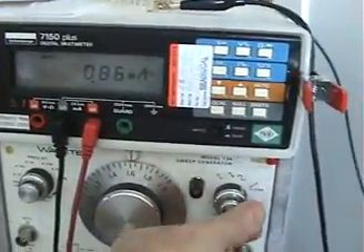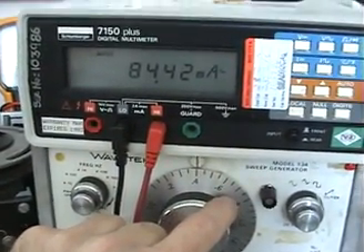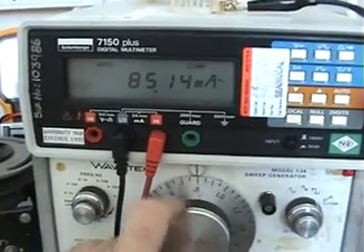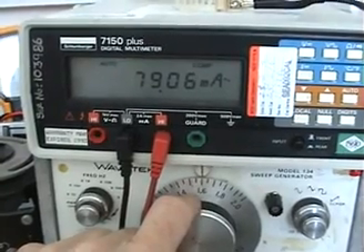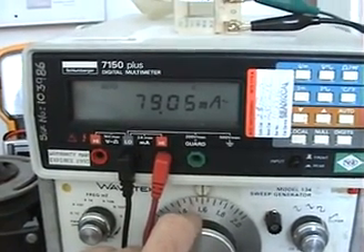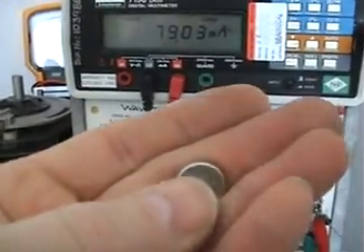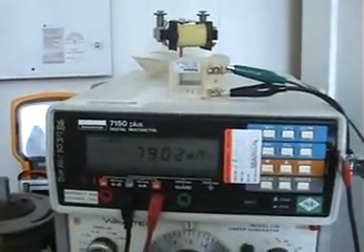I'll show you what the coil is drawing. At 40 Hz on square wave with the output full out, that coil is drawing 85 milliamps. Going all the way up to about 160 Hz, the draw will be about 79 milliamps.